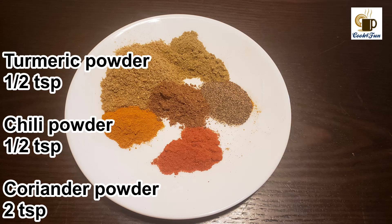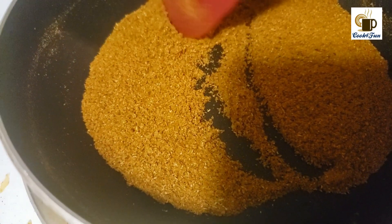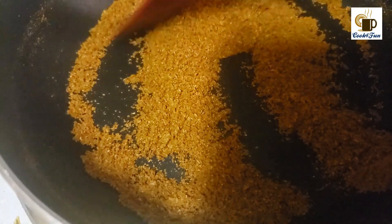We also need a quarter cup of mint, half a cup of coriander leaves, half a teaspoon of turmeric powder, half a teaspoon of chili powder, two teaspoons of coriander powder, half a teaspoon of garam masala, half a teaspoon of pepper, and half a teaspoon of fennel powder.